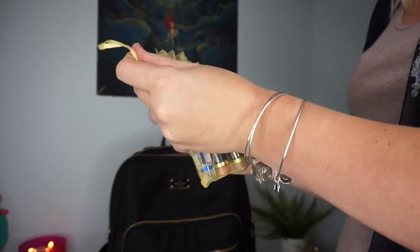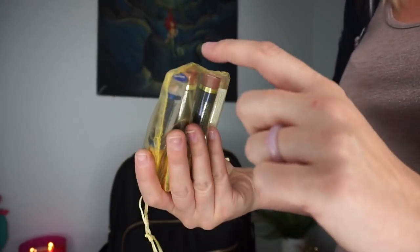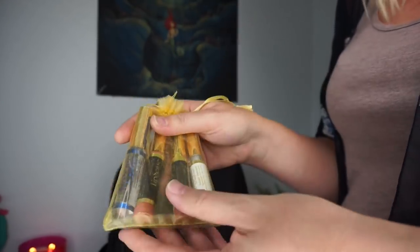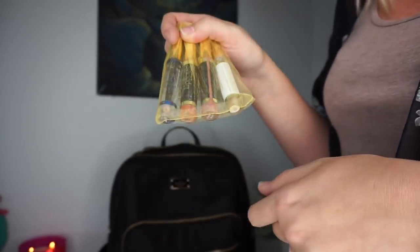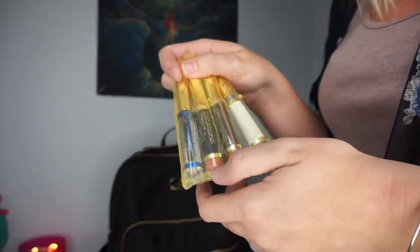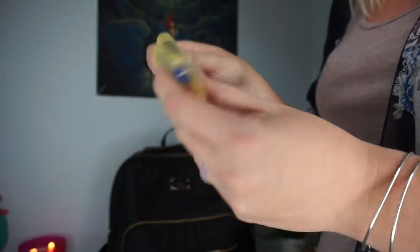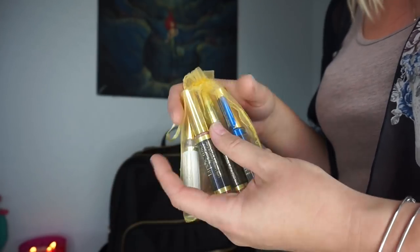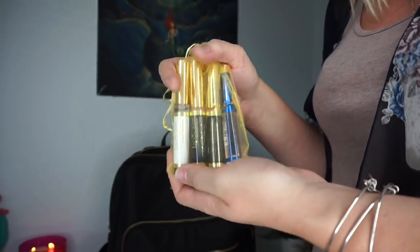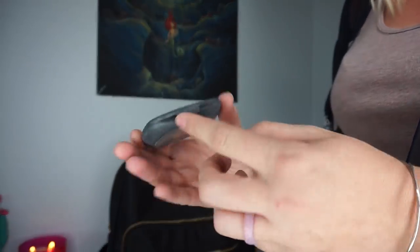First I'm pulling out my LipSense lip colors. I'm not a seller of them but I love them. I have two colors — praline rose and first love — plus my gloss and remover. I keep these in my teacher bag during the school year because I put them on once I get to work after eating breakfast. They're amazing and last all day, even through a full teaching day of talking.